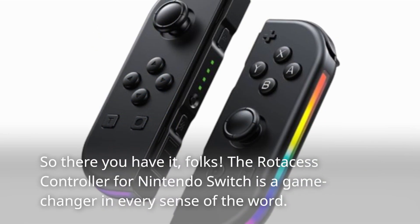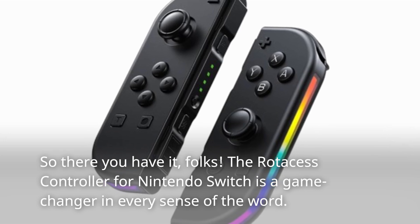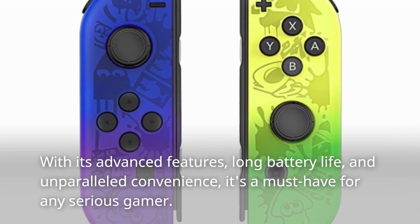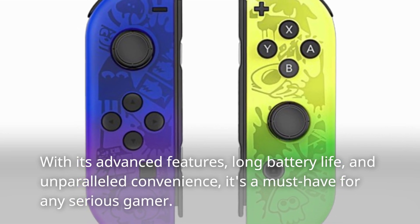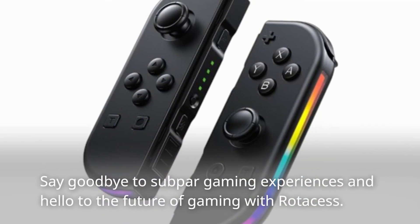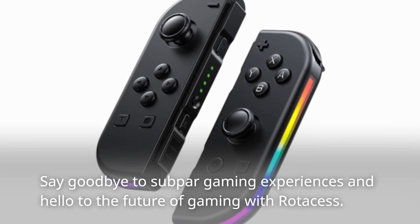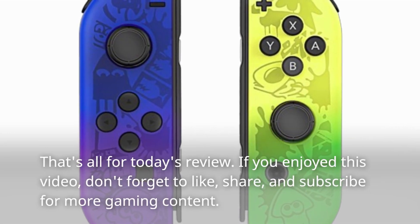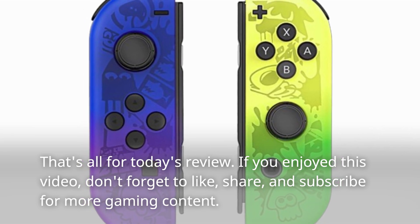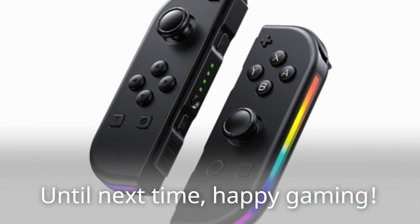So there you have it, folks. The Rotos S controller for Nintendo Switch is a game-changer in every sense of the word. With its advanced features, long battery life, and unparalleled convenience, it's a must-have for any serious gamer. Say goodbye to subpar gaming experiences and hello to the future of gaming with Rotos S. That's all for today's review. If you enjoyed this video, don't forget to like, share, and subscribe for more gaming content. Until next time, happy gaming!